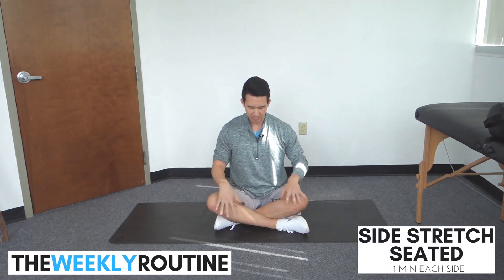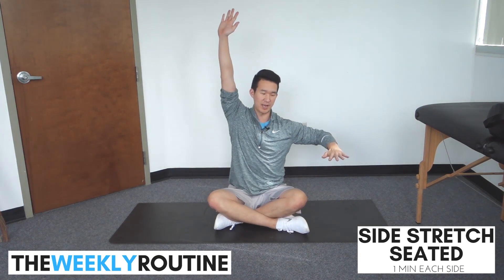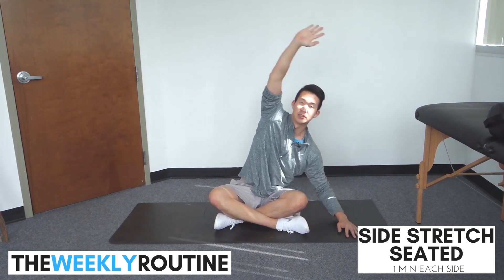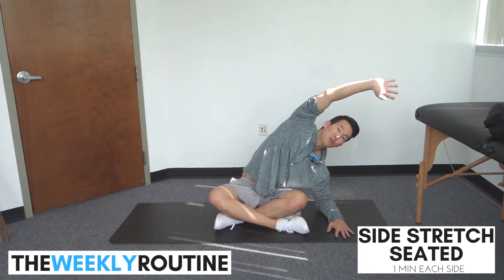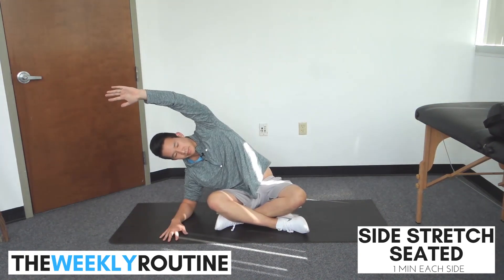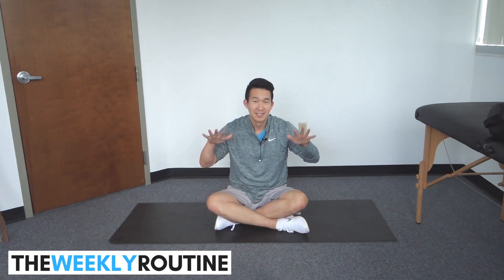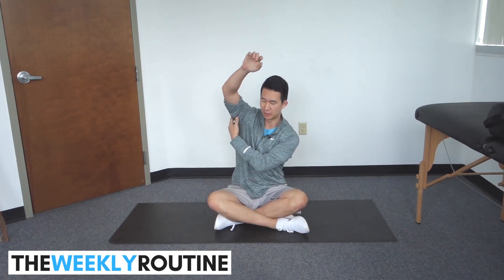Stretch number three: we're going to do a side stretch seated. Cross your legs, place one arm bent at the elbow, then the other arm comes overhead and you'll side bend until your forearm is flush to the ground. If you're a little tight, you can prop your hand up, but I'm gonna bend my elbow and reach across. We're gonna do one minute here as well. You'll get a good stretch right in the QL and also up in the lat — the whole side of the body.